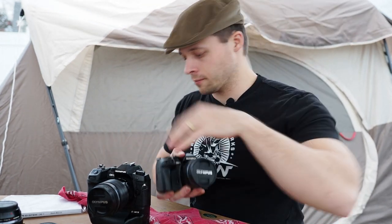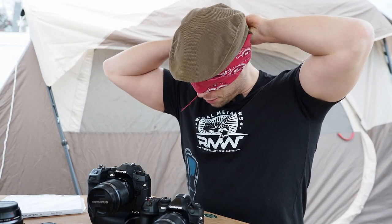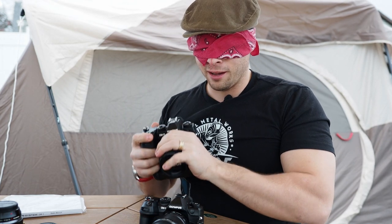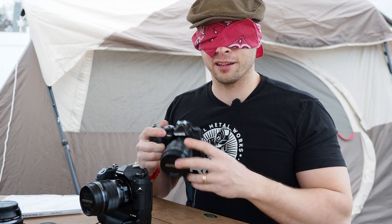What we're now going to do is a blindfolded ergonomics test — I'm going to tell you what I think of the new camera compared to the E-M1X, because I think the E-M1X is the finest camera I have ever touched. So this is the OM-1 — I've barely seen or touched it. That grip does feel really good. Compared to the E-M1, this is better. It feels like it's sculpted for my hand. It's a little bit smaller than the E-M1X — the E-M1X is definitely bigger, with the battery grip built in, so there's more palm support.